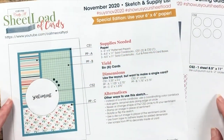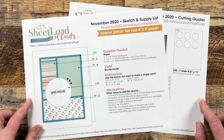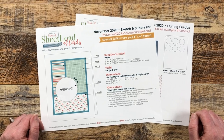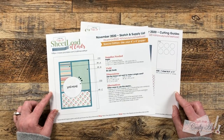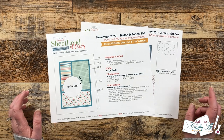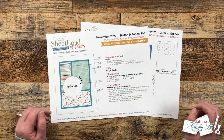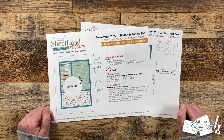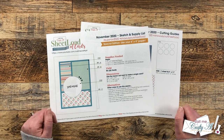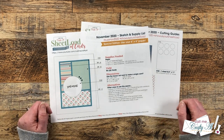Today we are going to be revisiting the November 2020 sheet load of cards. This one does call for 6x6 paper but don't forget you can always cut down your 12x12 pieces. At the end of this video, with just three pieces of 6x6 paper we are going to yield six cards. Sheet load is a great jumping off point so you can always make these cards your own. At the end of this video I'll tell you how you can download the free printable if you would like to give these a try.